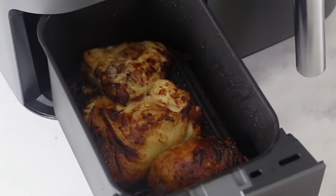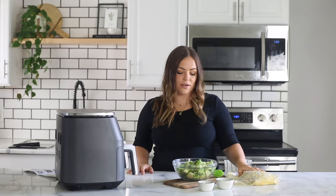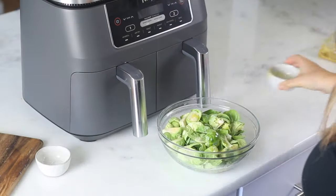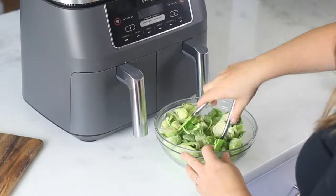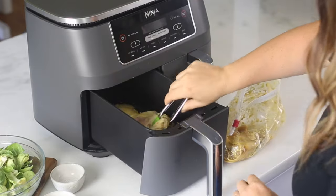Everything is done at the exact same time. I've got my chicken ready to go — it's marinated in honey Dijon mustard, salt, pepper, and a little bit of olive oil. And here I have some Brussels sprouts tossed in olive oil, salt, and pepper. To begin, we're going to place the marinated chicken in the zone one basket.